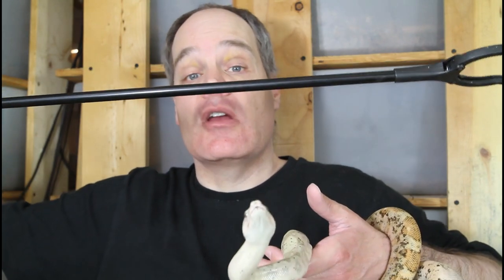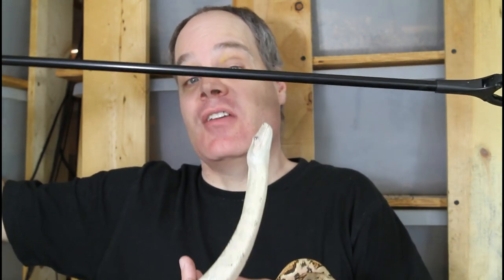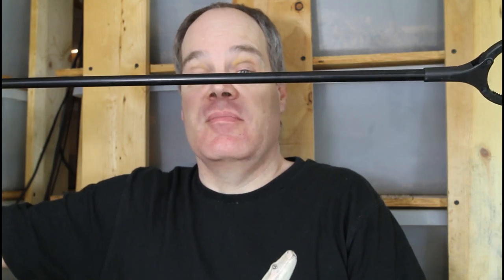That brings us to the tools you need to avoid getting bitten. The first and foremost is a grabbing tool — I got this simple one at the Dollar Tree for a buck and a quarter. There are more expensive ones available too. Basically it puts about two and a half feet of space between the rodent and your hand. I always use this to feed my boas. If the snake strikes and misses the rat, it's going to hit this grabbing tool and not your hand — and this is really what people feeding big retics ought to be using.